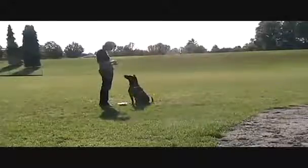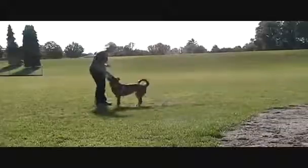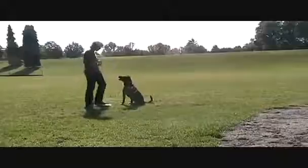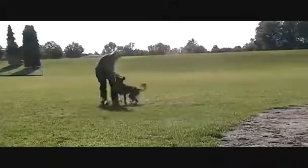Hi, welcome to my video on teaching Vegas to look at a food bowl and look away from it. This is a skill she needs in rally obedience — she needs to walk past two bowls full of hot dogs, and she's not very good at it, so this is my training of her for that.